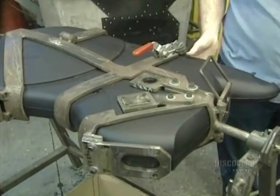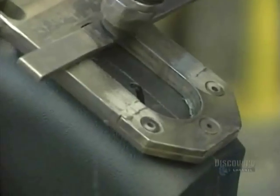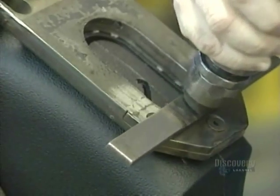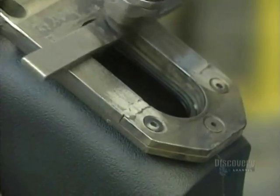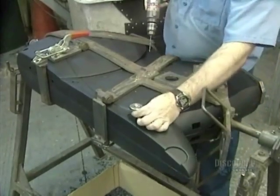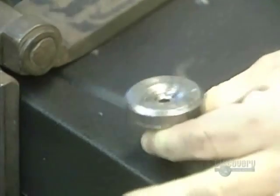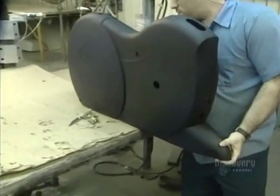Here they fabricate a mechanism cover for a stationary bicycle. It's held in place by a cutting pattern, and openings are cut with a pneumatic tool. Holes are made with a drill. The casing is now completed.